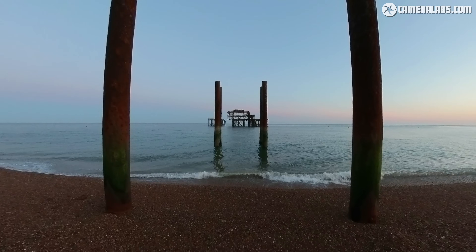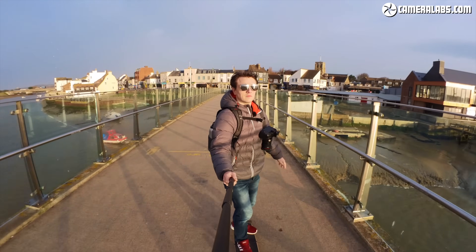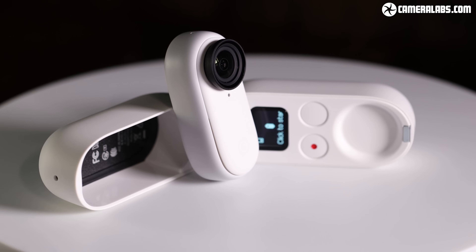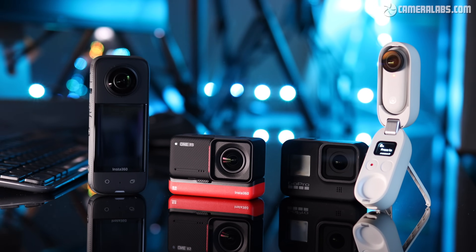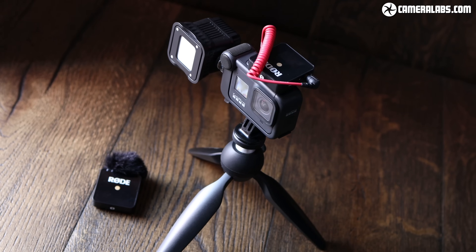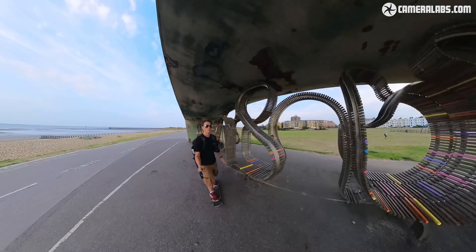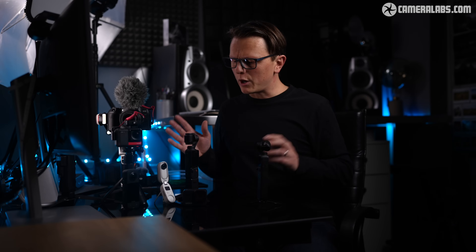Before we delve into the specs, let me set the scene for why so many people are excited about the release of the Pocket 3. The wish list for anyone creating video content is great image quality, crisp audio, stable footage — and of course the dream is for all of that to fit in your pocket. On my desk here is a selection of small cameras that you might describe as pocketable — that is, until you want to use filters, benefit from external audio, or need to add a handle just to make it more comfortable to hold. Quite quickly your action camera will go from looking like this to looking like this.